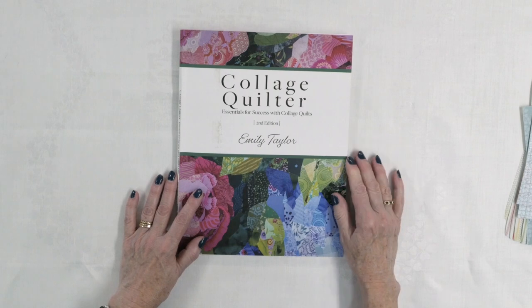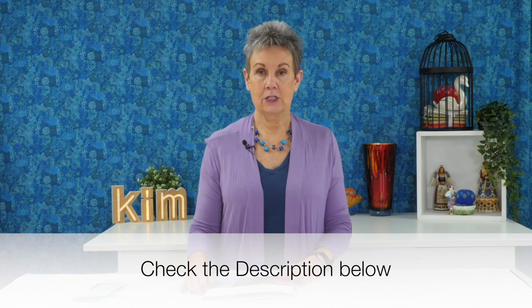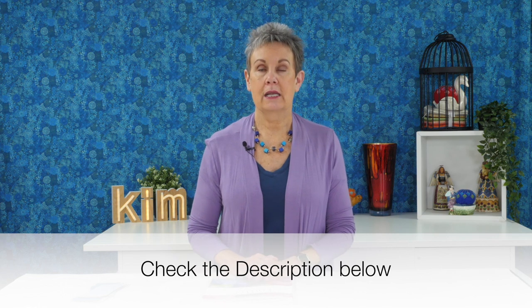So if you're interested in collage quilting, which can be really fun — and let's not forget that it uses up your fabric scraps, and who doesn't have those — it's a perfect technique for using up fabric scraps for sure. I would suggest you take a look at Collage Quilter by Emily Taylor. If you check the description below, I'll put a link to this book so you can take a look at it in more detail and maybe even get your own copy.